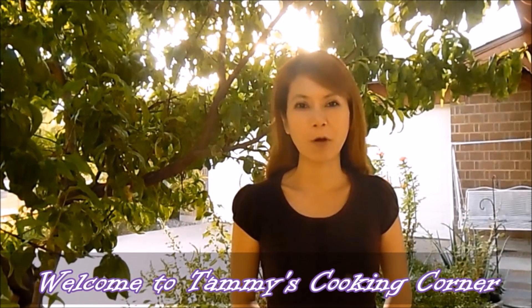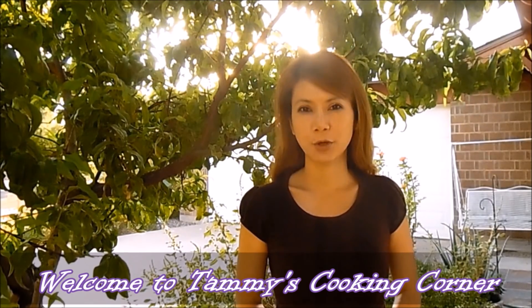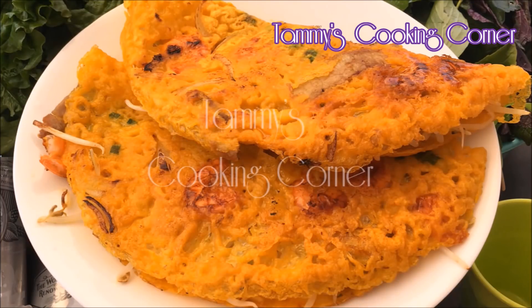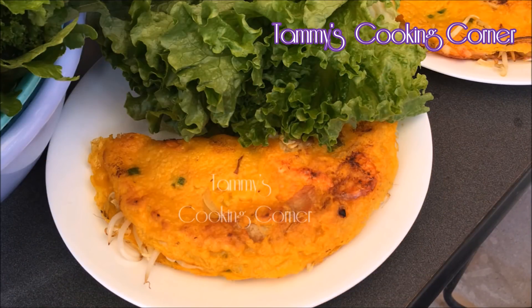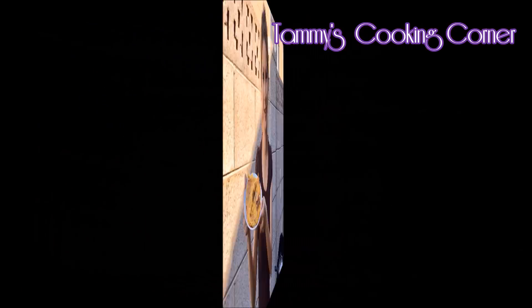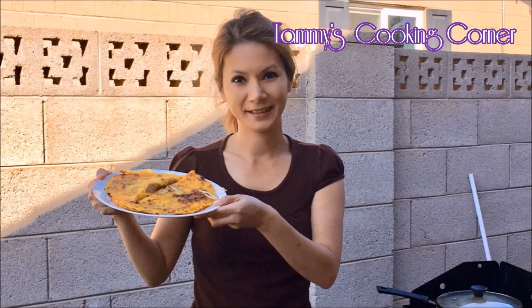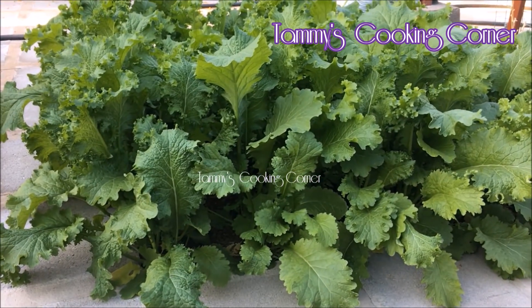Hi, I'm Tammy and welcome back to my cooking channel. Today I will show you how to make Vietnamese crepe, bánh xèo. This recipe will guarantee that you will have a very crispy Vietnamese crepe.